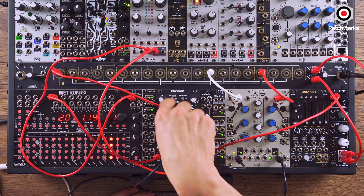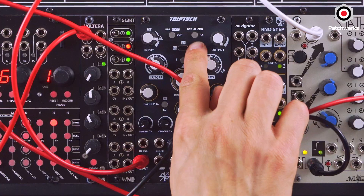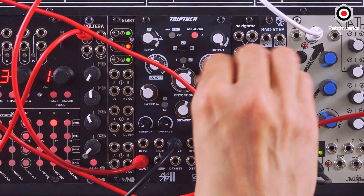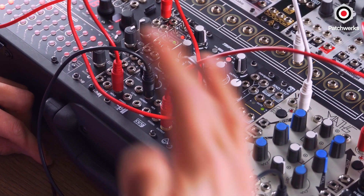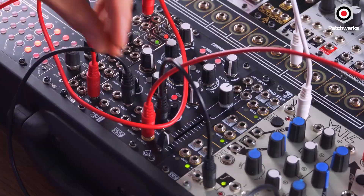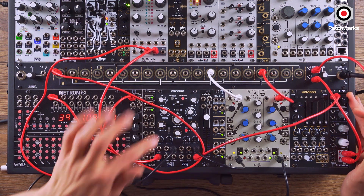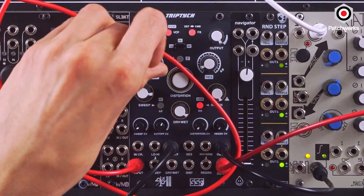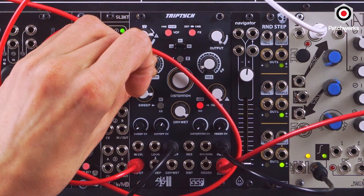Right now the routing is filter going into distortion going into comb. Let's swap the distortion and comb by hitting this button — now it's going to be even more aggressive. It's just insane how much you can push this unit, and we can flip it around if we want to mellow it out. Let's put the VCF at the end and make it less resonant — that VCF is really mellowing out that distortion-comb filter combo.